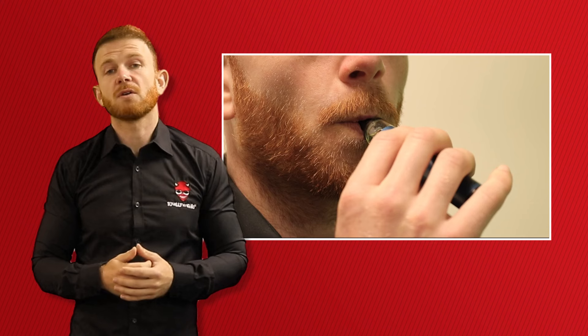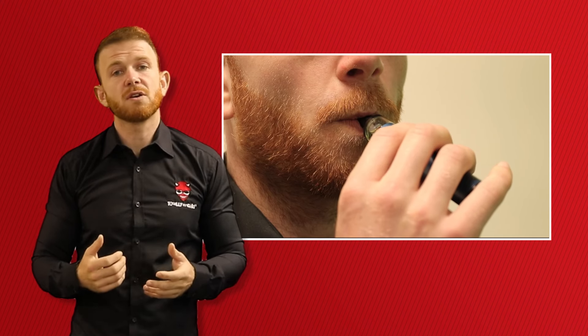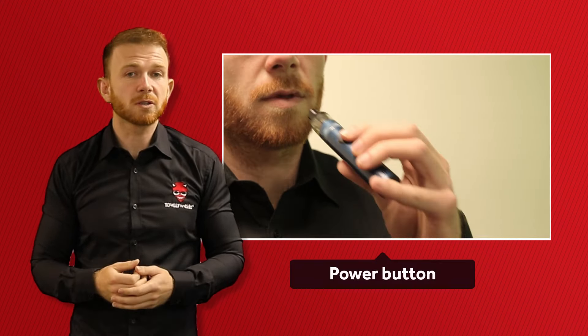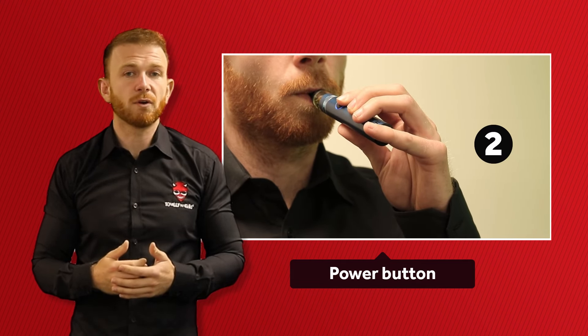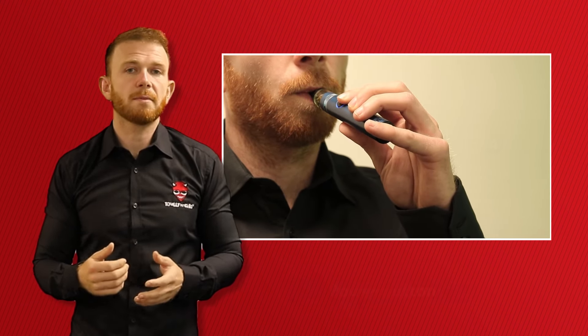First, close your lips around the mouthpiece, ensuring there are no air gaps either side. If your e-cigarette has a power button, then hold the power button down and gently inhale for 4 seconds. Fill your mouth with vapour.